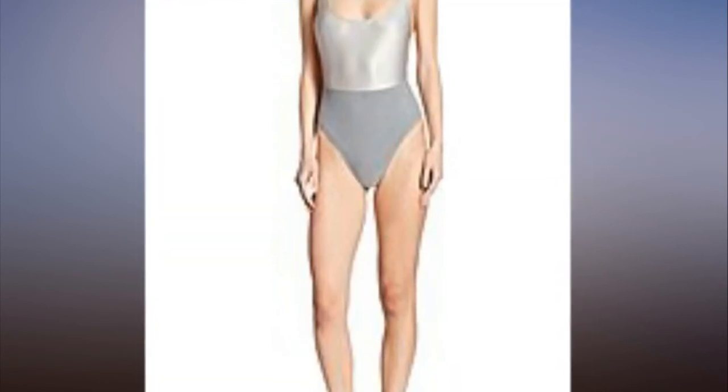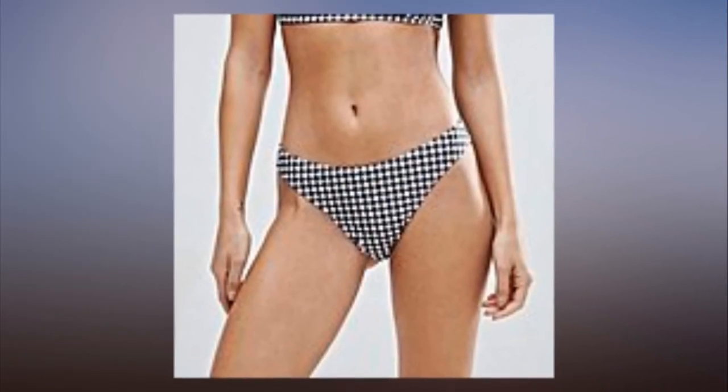Two-pieces and one-pieces included — jog your way down the beach Baywatch style. Things are about to get leggy up in here.